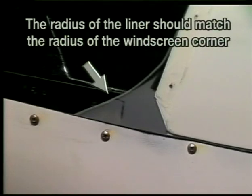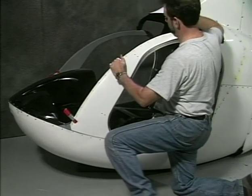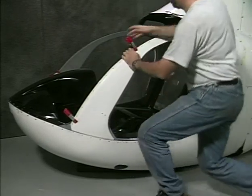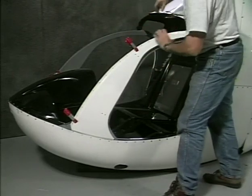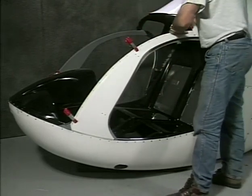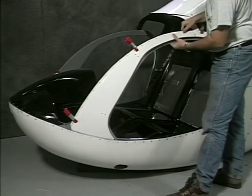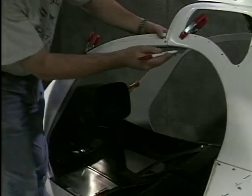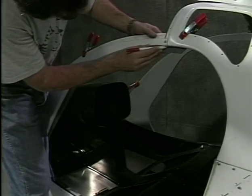The cutout area will fit between the windscreen and the floor pan as shown. The radius of the liner should match the radius of the fiberglass on the edge of the windscreen. Hold the liner in place with masking tape or clamps. The curvature of the liner should match the front edge of the door post. Mark the outline of the door opener on the liner.